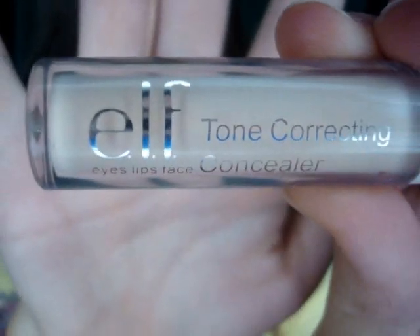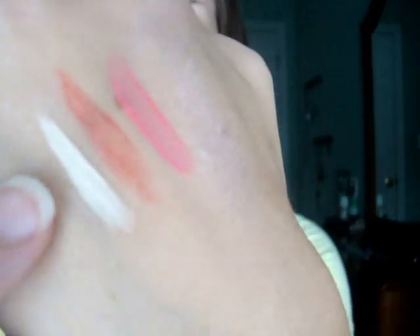The next thing I got was the Tone Correcting Concealer. I'm in Ivory. It's actually a lot smaller than I thought it would be, but oh well. It's really sheer — it's really nice for under eyes. It blends in really nicely. Like I said, it's really sheer.